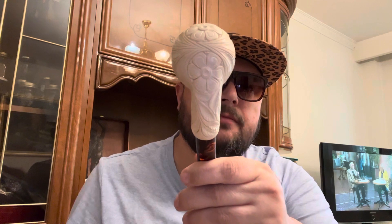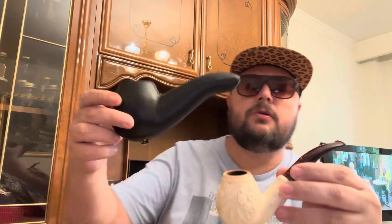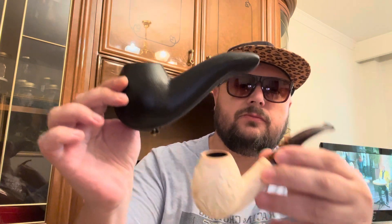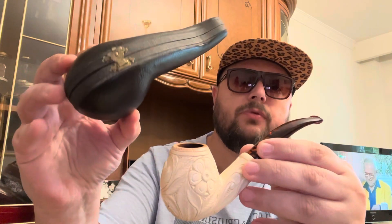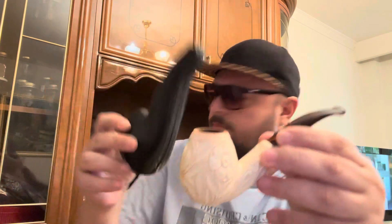Of course, like almost all meerschaum pipes, it has the inferior acrylic stem that will break your teeth, but it's a very nice pipe indeed. This is an over-$300 pipe, and it has the beautiful leather casing.